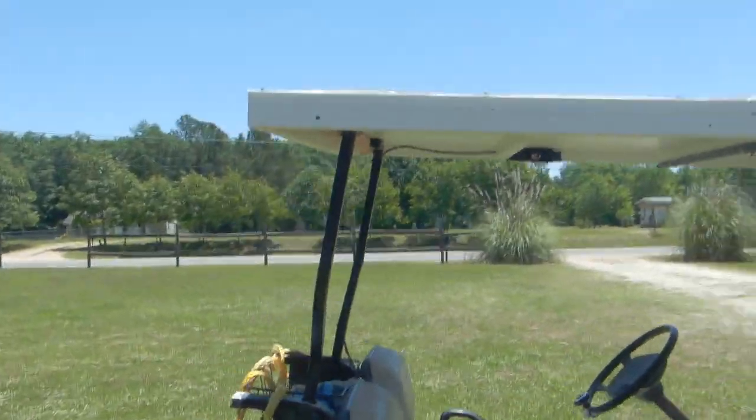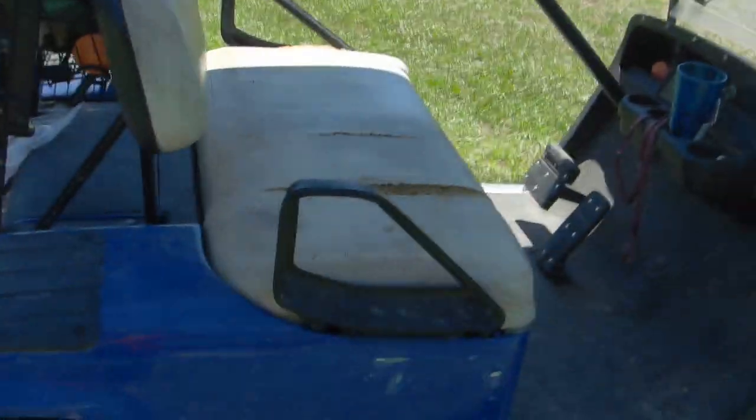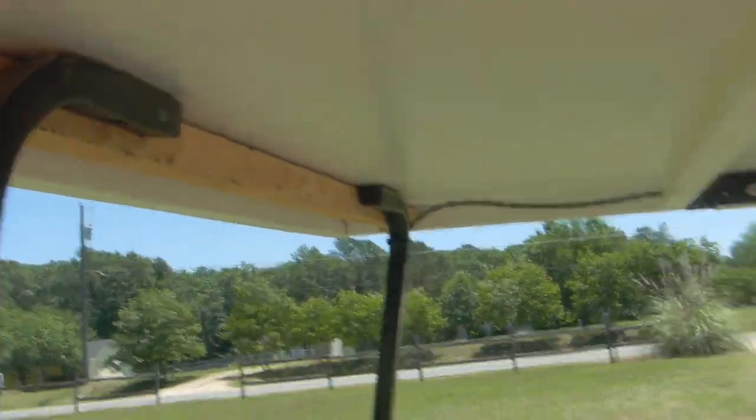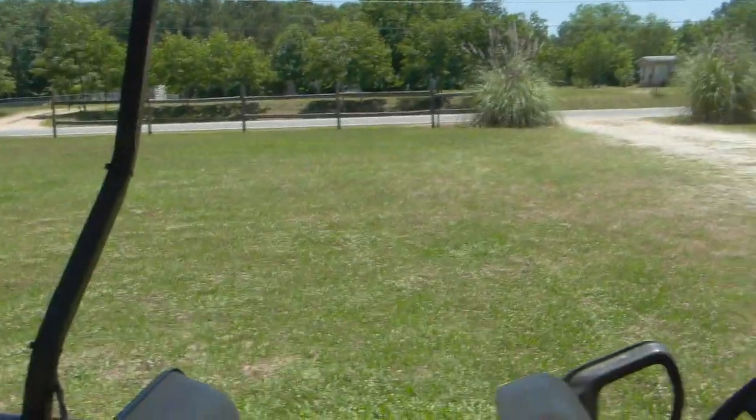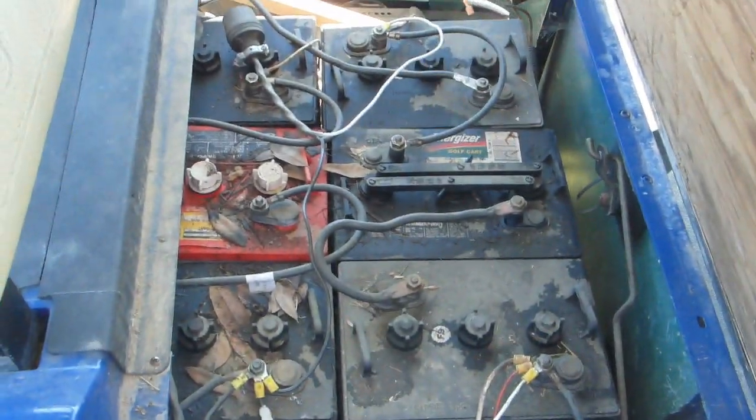Got a couple things to look at here. That's a solar panel on top of a golf cart. It's 54 volts when it's wired in series, so it makes 36 volts — it's charging a 36-volt system, which is what the golf cart is.